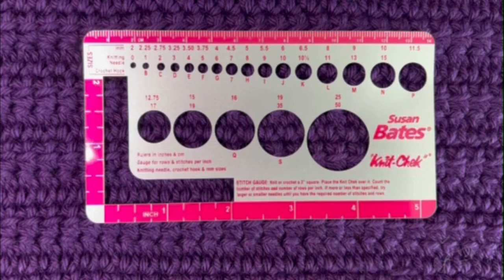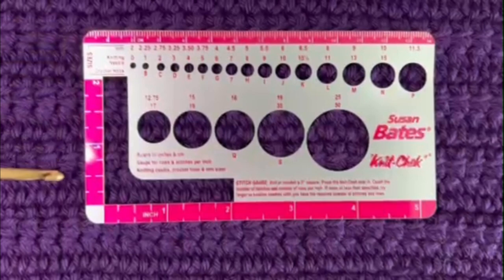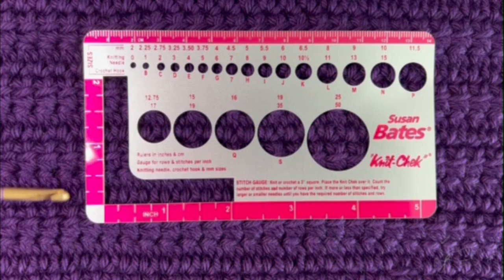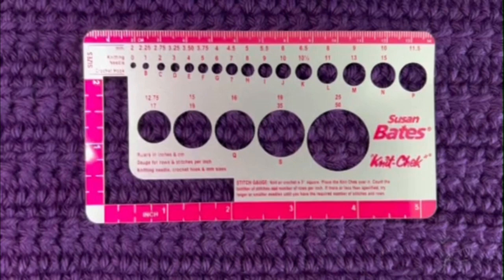That means every four inches I crochet, I'm going to get approximately thirteen double crochets — which is the stitch used here. For single crochet I would get a lot more in four inches because it's a smaller stitch. Looking at the rows, I can figure out the height: I have one, two, three, four rows for two inches, so I can estimate about eight rows per four inches in height, and thirteen stitches across for width every four inches.